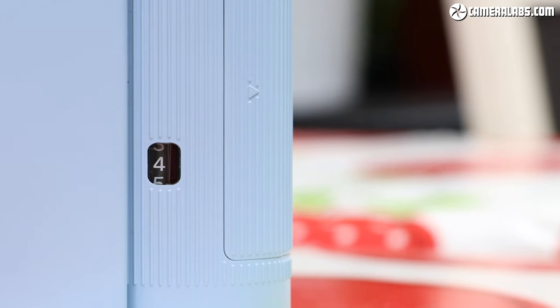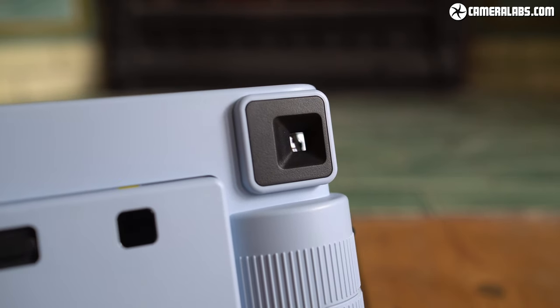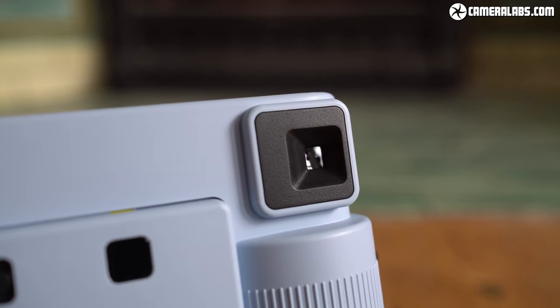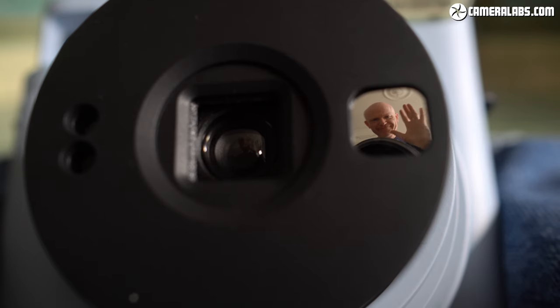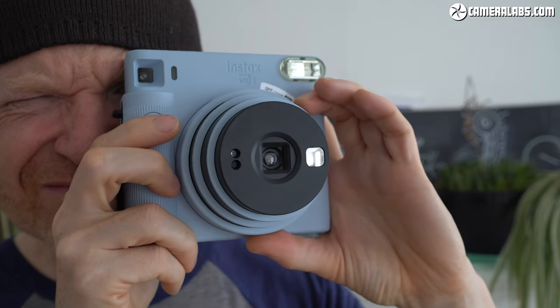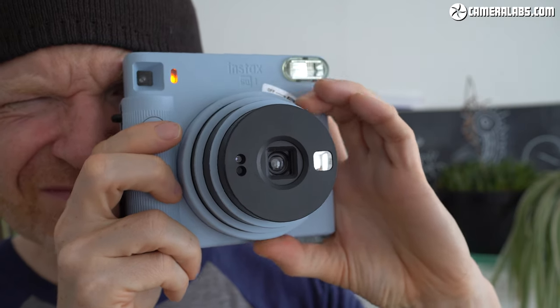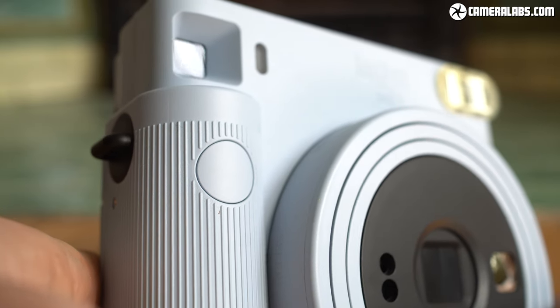Here you can see I've got 4 shots left. Like the fully analog Instax models before it, composition is with a small optical viewfinder when you're behind the camera, or a tiny mirror to the right of the lens when you're in front of it taking a selfie. I actually found the camera easier to hold for selfies, as my thumb tended to get in the way of my eye as I brought it to the viewfinder, and the shutter button is in a slightly awkward place.